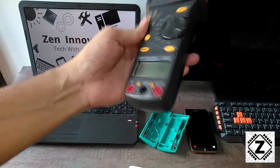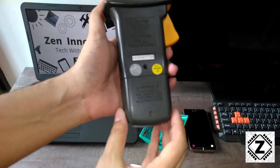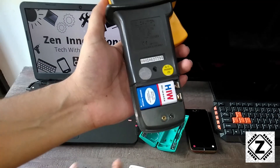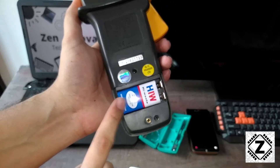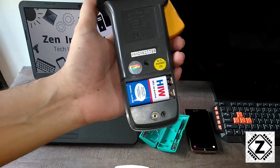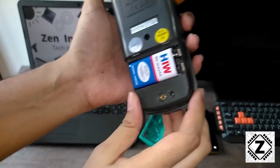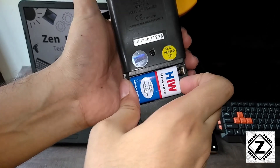With the screw undone, I simply lift the cover and out it comes. This is the kind of blue-and-white battery I was talking about — these batteries are pretty pathetic. I hope this original battery will give far better accuracy and better battery life out of this good quality multimeter. Let's replace it.